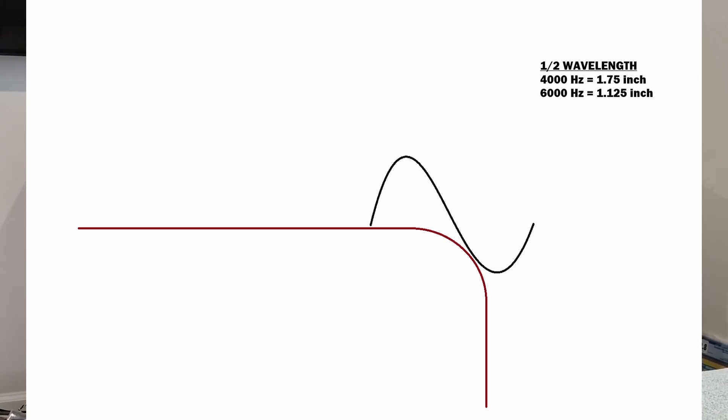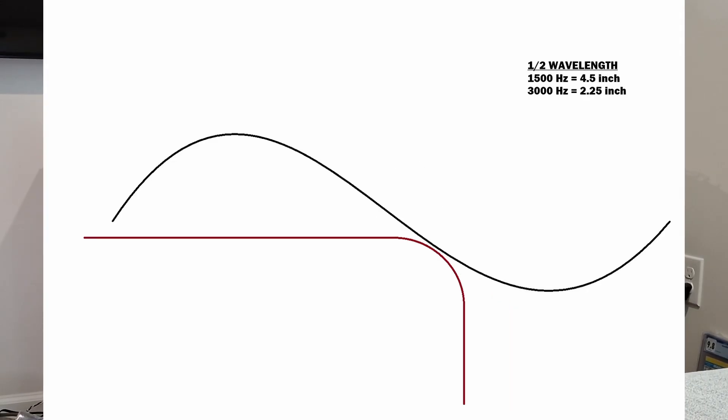That didn't exactly go as planned. I really thought the roundover would do something to correct diffraction, but for this specific scenario, it kind of did absolutely nothing, and I don't think it'll be audible at all. So why exactly did that happen? I think it has to do with wavelength. Normally when we're talking about roundovers for diffraction — especially 3/4 inch roundovers like this one — we're usually talking about a tweeter playing from, say, 3,000 hertz and up. I was trying to correct a problem between 1,500 hertz and 3,000 hertz, and I think those wavelengths are a little on the long side to be affected by this relatively small roundover.